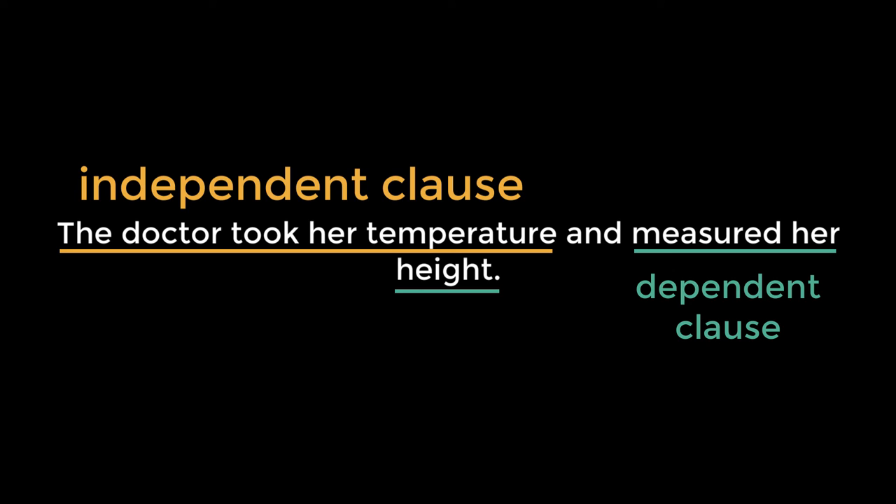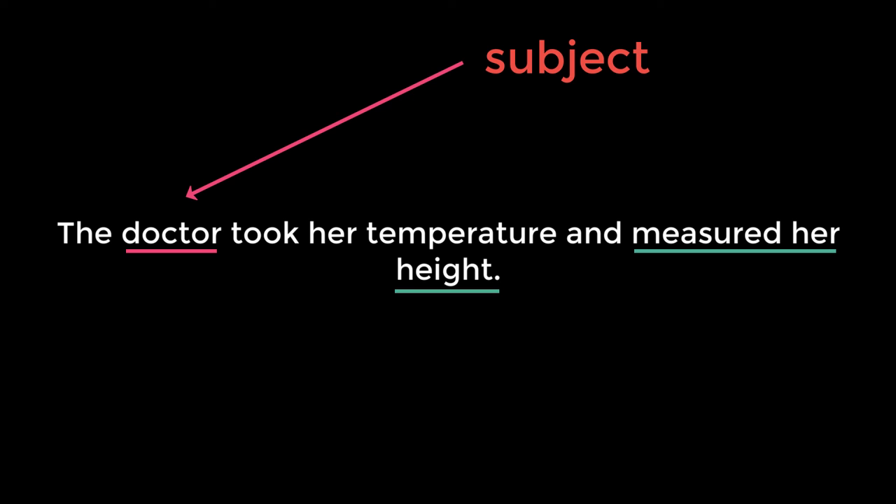It is dependent because the phrase 'measured her height' uses the same subject as that of the independent clause. If we were to change the sentence to say, 'The doctor took her temperature and she measured her height,' we would need a comma before the 'and,' because adding a subject to our second clause makes it independent.